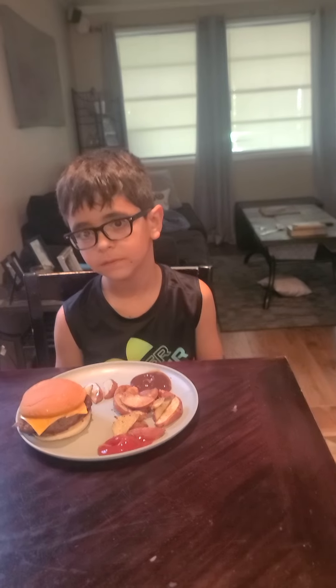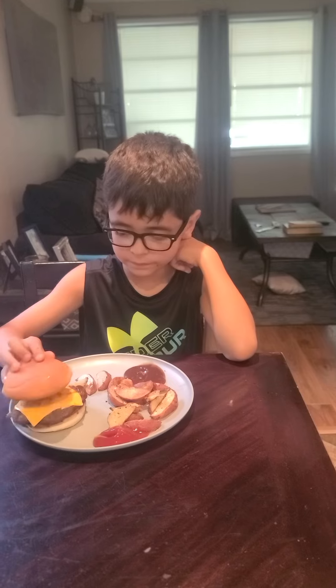We're going to try this and then give you our thoughts — pausing now. All right guys, we're back. This is Liam and he's going to be trying the Super Smash Burgers from EveryPlate and give you his honest review.